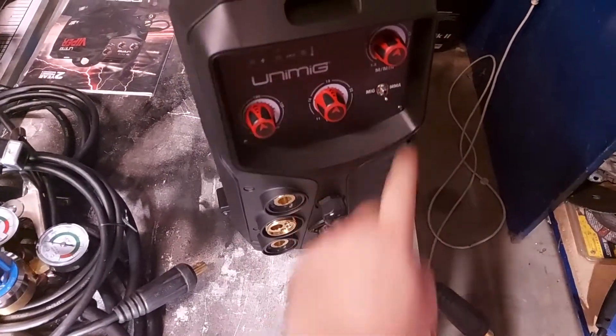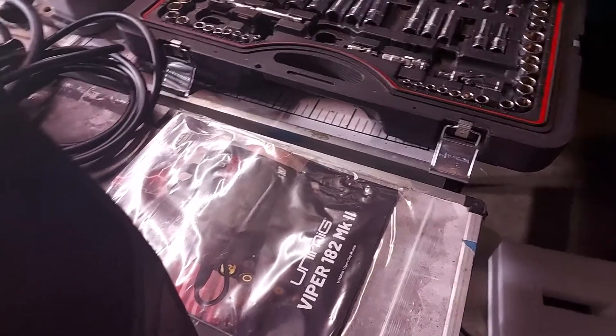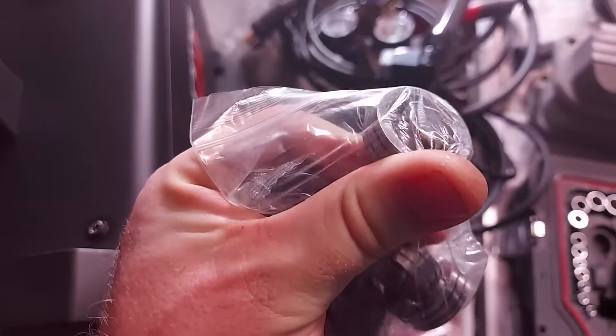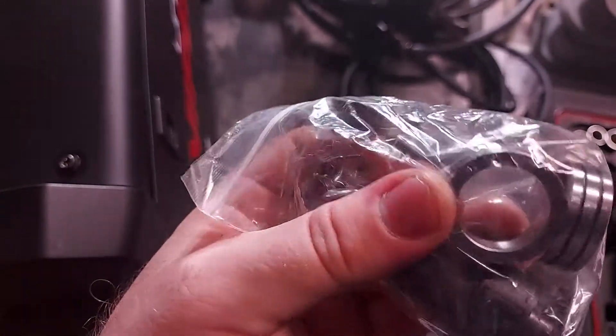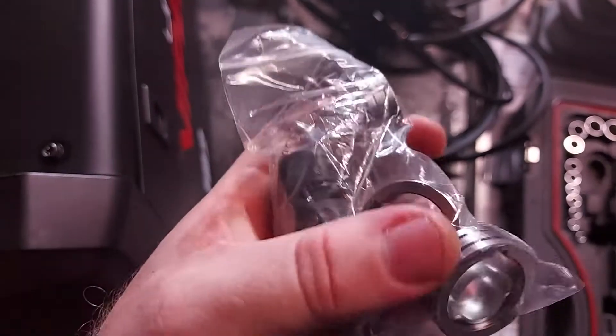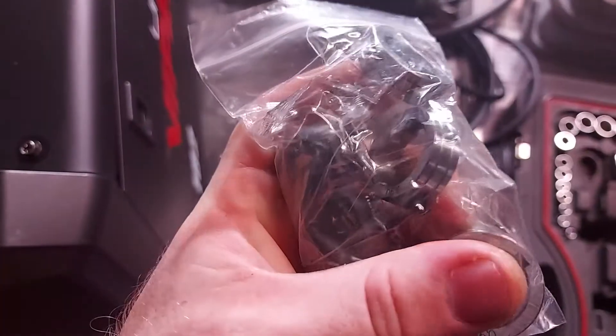Coming around the back — there's the degas, power lead, and some specs there but we'll run through that in more detail later. These are the rollers: that's a 0.8 V roller, there's a 0.9 U roller. So the V groove versus the U-shaped groove — and this one's a 0.9 K which I'm pretty sure is the flux core roller.